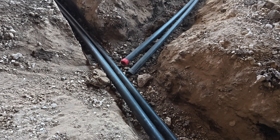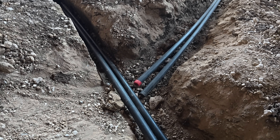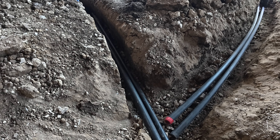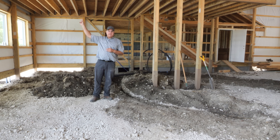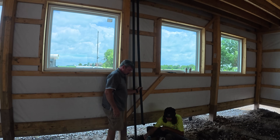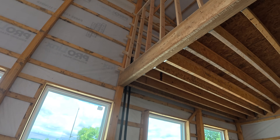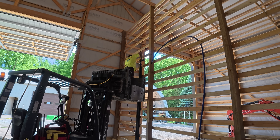So 2-inch coming in, and then there's going to be 1¼-inch lines to each individual geothermal unit. That's right — we've got three geothermal units. One's going to be right up here in the mezzanine for this end of the whole shop, and there's going to be another one in the wash bay on the second floor of the wash bay.